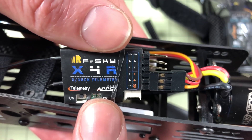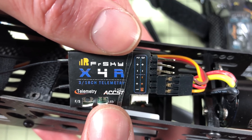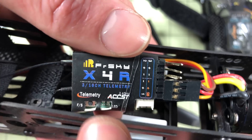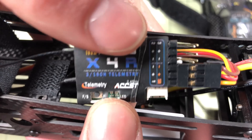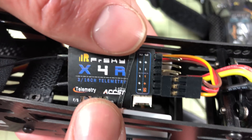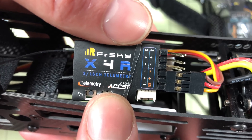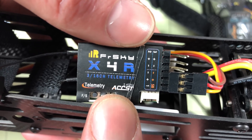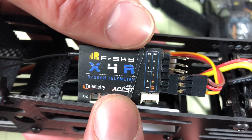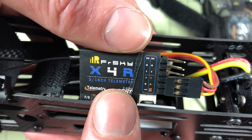You'll also see D-series receivers that preceded these — I would for the most part not go with those anymore. With the X4R available, which supports full telemetry, this is the way to go. You can also plug in additional FrSky sensors if you want. FrSky has a number of sensors that aren't as popular as they used to be since your flight controller has that built in now, but in a wing you might want things like an airspeed meter or GPS. It still manages to be small and light, unlike the next one.